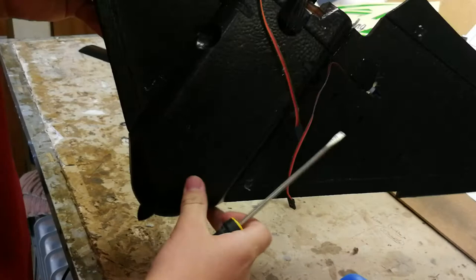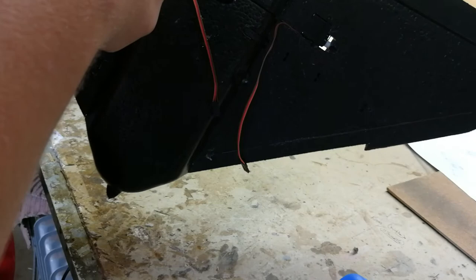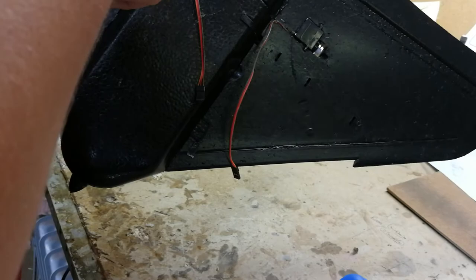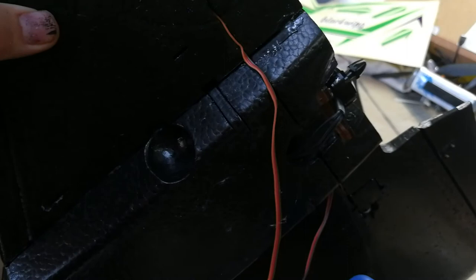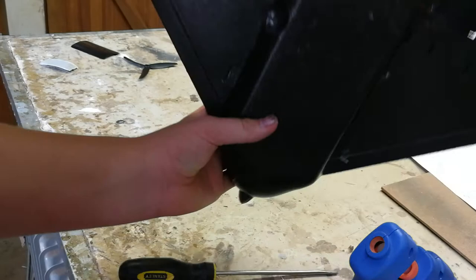Okay guys, I've got a screwdriver. What you basically do is you take it and just push your servo wires in like that. This is going to take a while as you can see, but I will be back and then I'll get you guys back on.